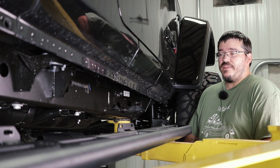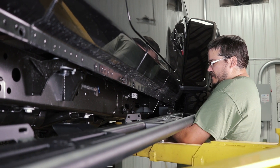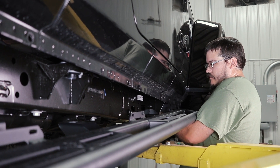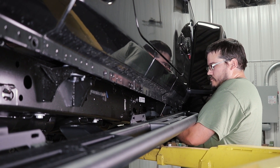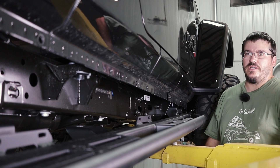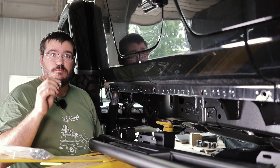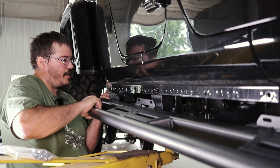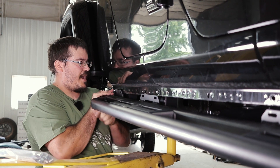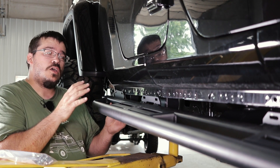If you're installing these yourself, the easy way to get your new sliders up against the body is to take the front body bolt, lift it up into place, and then start this bolt. This allows your slider to hang while you start the rear. The easiest way to get the back up is to take the shorter 5/16 button head bolts and one of the flange nuts, stick it up, put it through, and then start one of the nuts on the back side. This allows the slider to be close while you start the rest of the bolts.